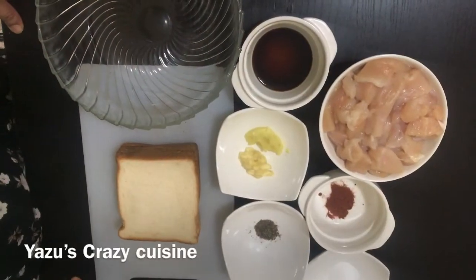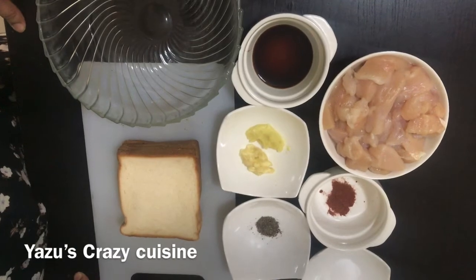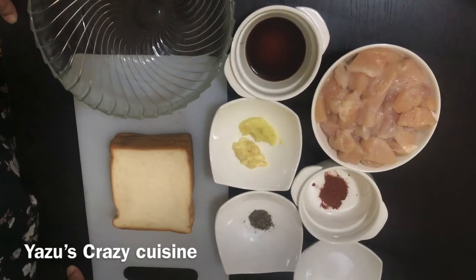Hi! Namaskaram! Welcome back! Today, we are ready to cook chicken nuggets. This is an old-time favorite.